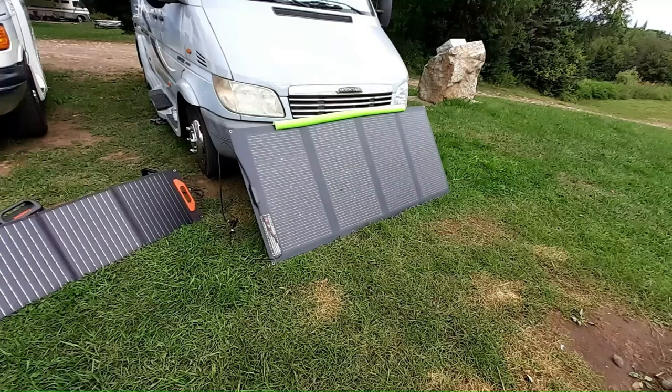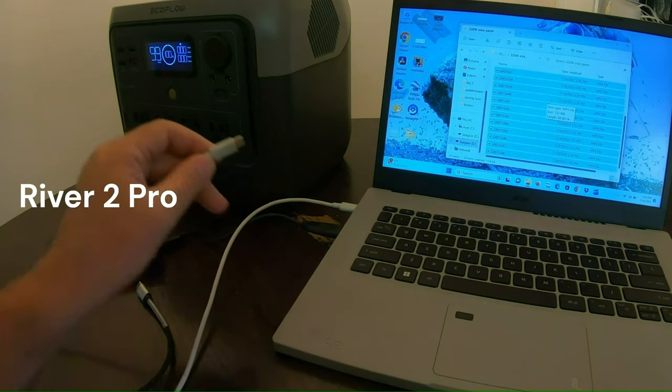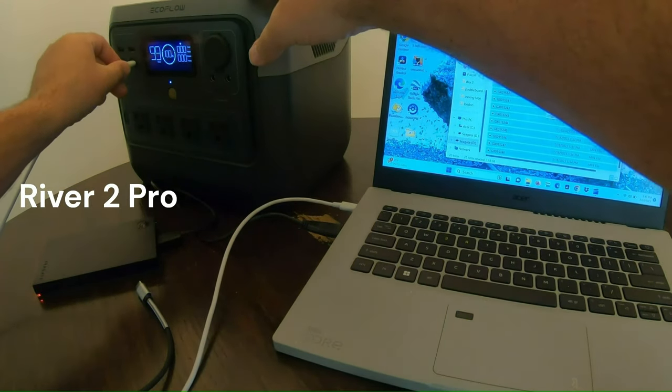Hey YouTubers, welcome to part two. We're going to see what we can power with this thing. The video runs a little long because I'm not just going to tell you it works, I'm going to show you. My laptop here will charge with USB-C, so I'm going to plug it in here and see how many watts it draws.